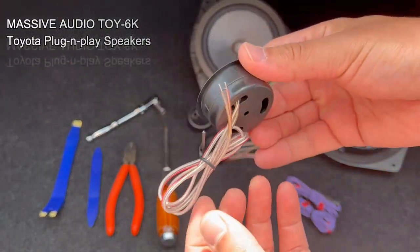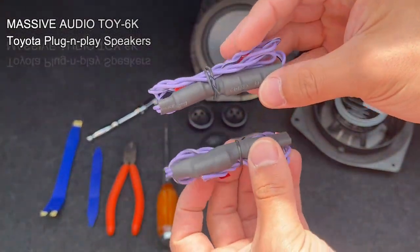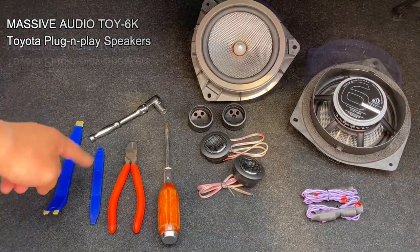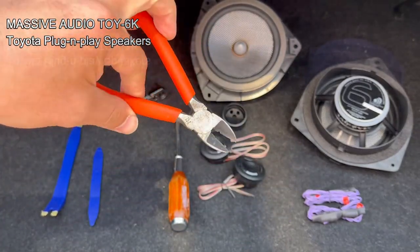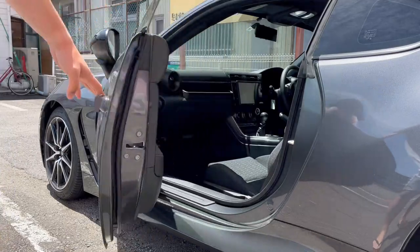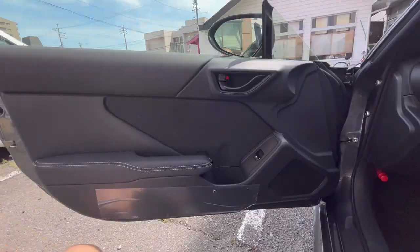It comes with the tweeter and a tweeter crossover filter. Tools we'll be using are some pry tools, a 10mm, a Phillips screwdriver, a cutter, and some masking tape. Let's go ahead and replace the speakers — first we're gonna remove the door panel.